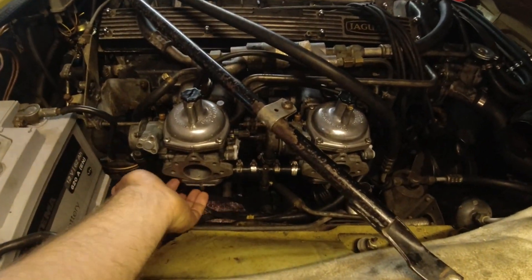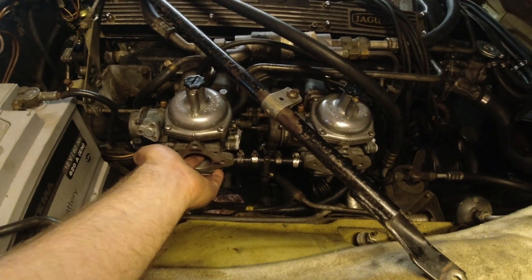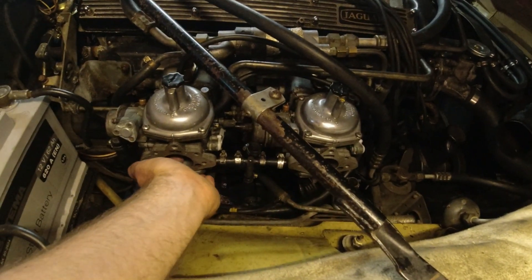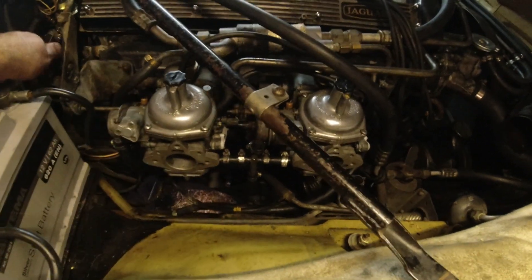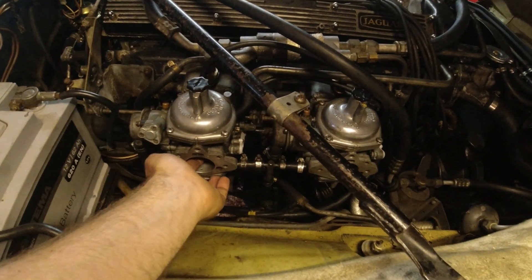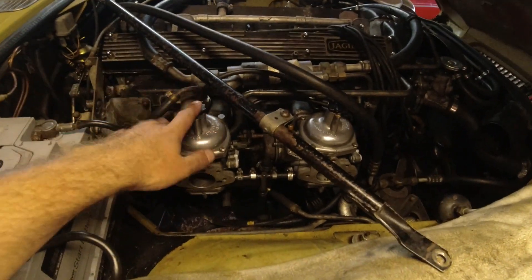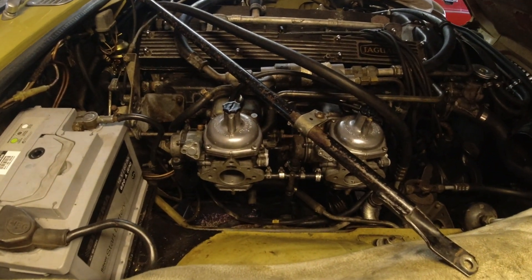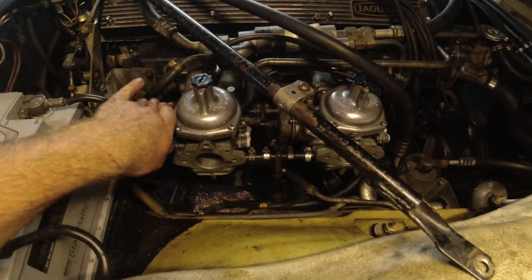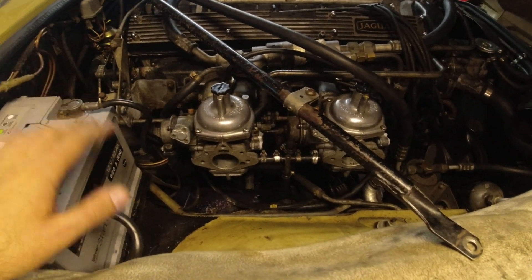Idle is starting to come down. What I'm doing here is just lifting the piston like you do on an SU. As soon as I lift it, it just rises — they're a little bit rich. I still have a tiny bit to adjust them down, but we're at the limits. I've read that there are some issues with Strombergs tending to run a little rich. We haven't touched timing yet, but worst case you can always compensate a tiny bit with timing.